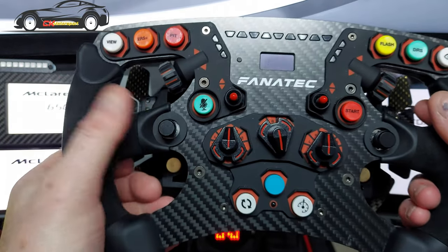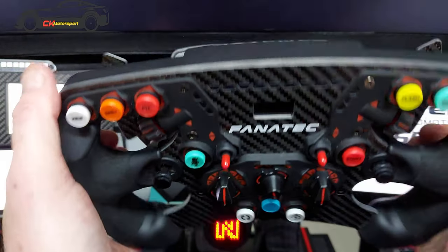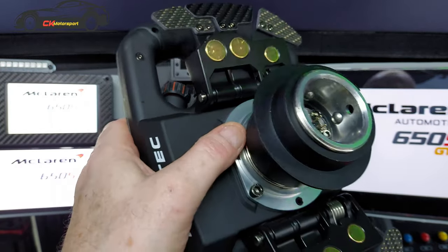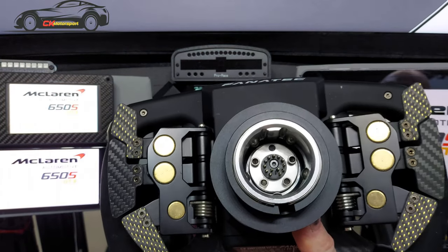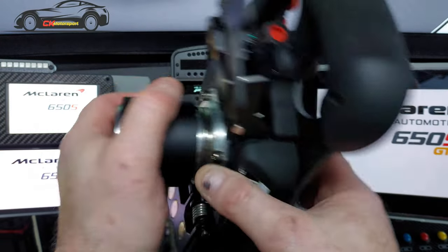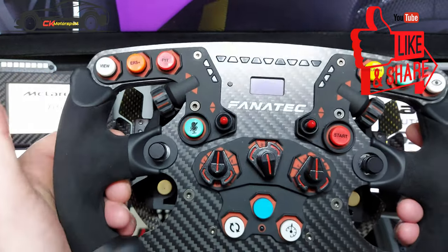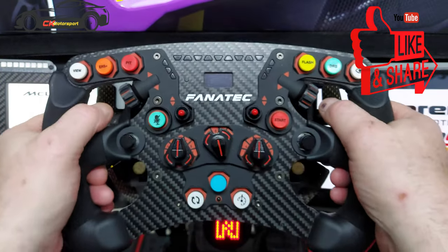This has become an expensive wheel now — £400 for the wheel itself and £179 for the paddles, so that's £579 in total. The paddle price hasn't gone up yet but I imagine it probably will.